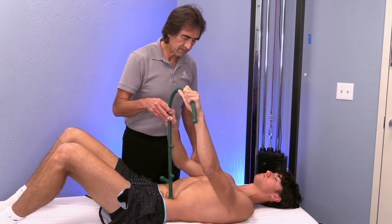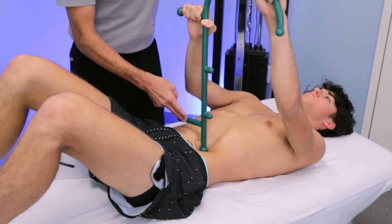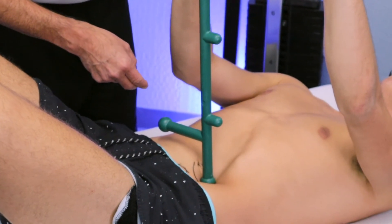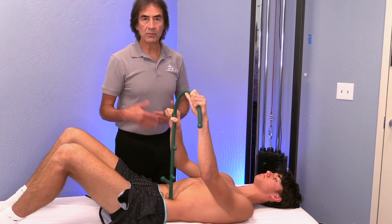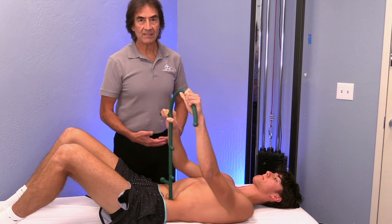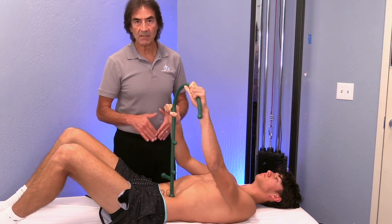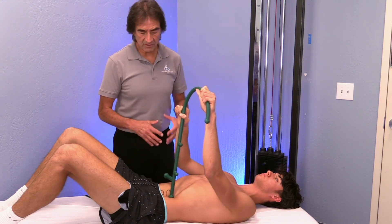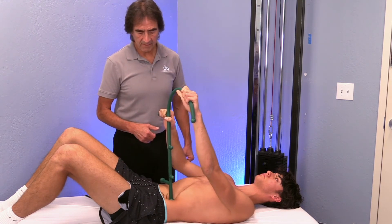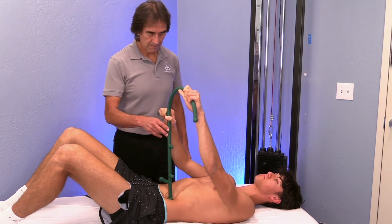You can see how this is getting deeper into the tissue. Just go to your own level of discomfort. He's very athletic, so he's got a lot of strength and needs more pressure than someone without that muscle tone — we've got to be careful with how much pressure we put in there. How are we doing? Is that a little better? Yeah, about two or three.